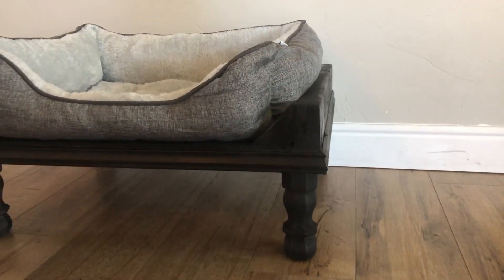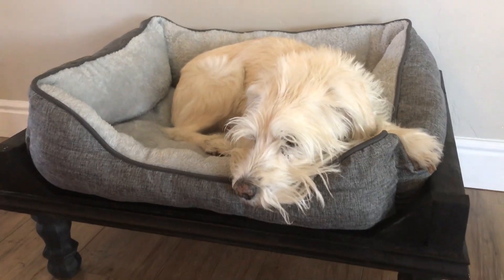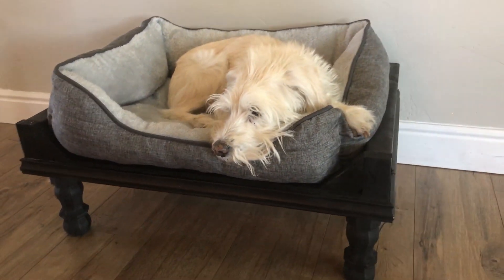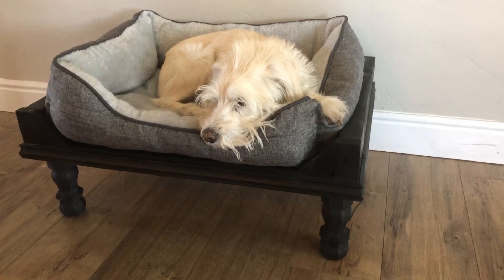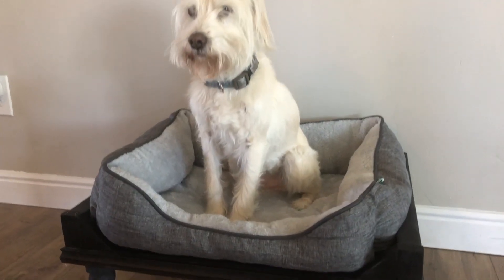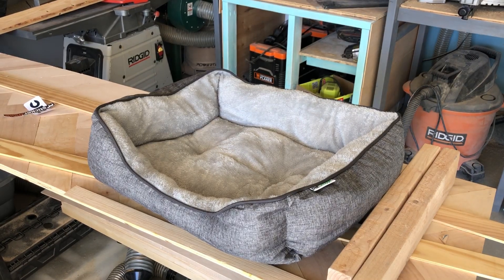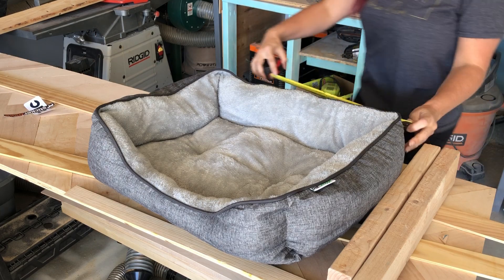Hey guys, it's Brandi from Eternal Harvest and today I'm gonna show you how I did this really quick doggy bed. My cute dog is in love. I use some scraps but you don't have to, and it makes a cute addition for your pup.